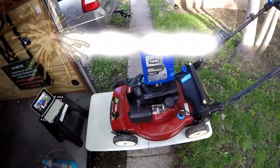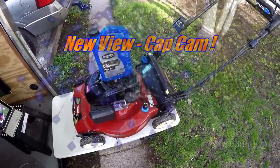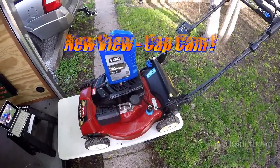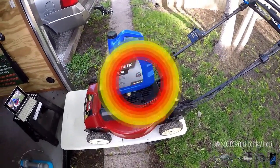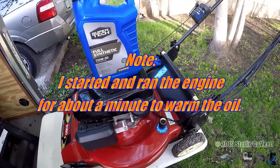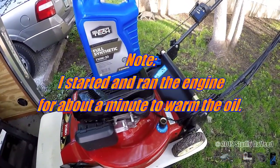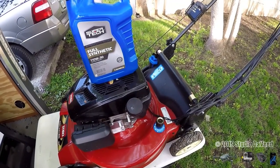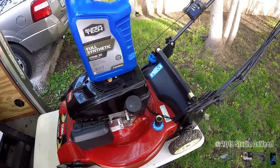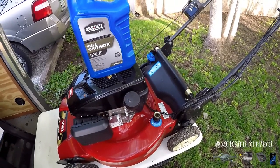Hey everybody, how you doing? I'm gonna do a quick oil change on the Toro — I'm going to show you how to do it as quickly and as mess-free as possible. I'm using Super Tech full synthetic 10W30 motor oil from Walmart. I've seen some pretty good reviews and YouTube channels that have done a head-to-head test, and this is pretty good stuff for the price.